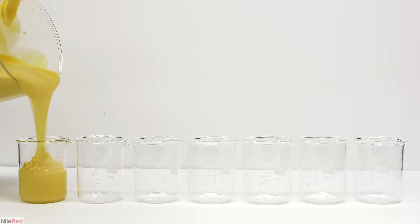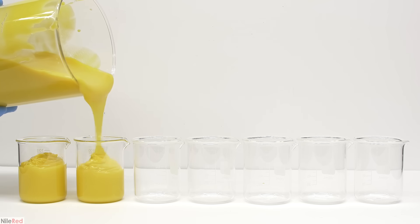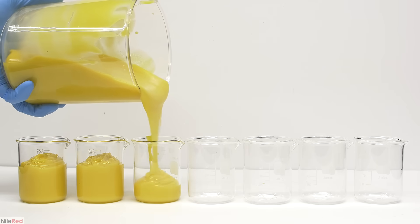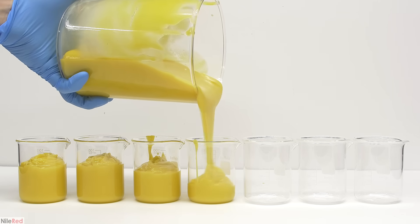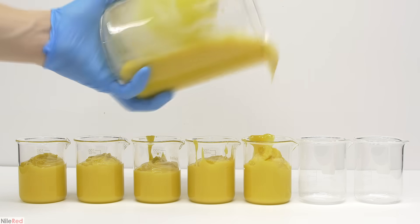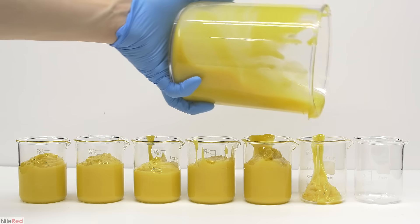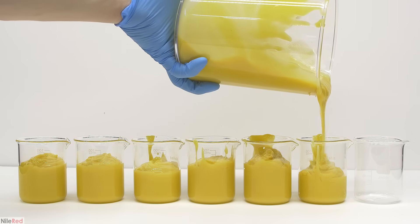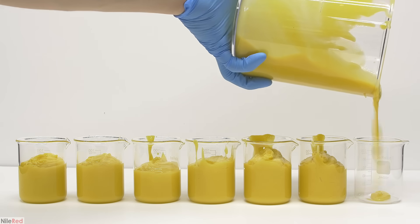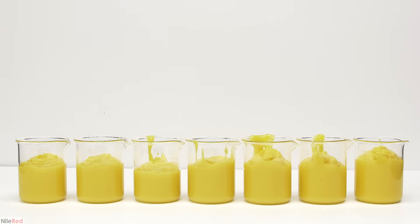We're back for part two of my soap making adventure. In the first part I made solid soap by the cold process, and if you haven't seen it you can click the link on screen or in the description. It's not absolutely necessary, but I suggest you check it out before this one because I refer back to it quite often. With that being said, I'm going to move on to making liquid soap using the hot process.